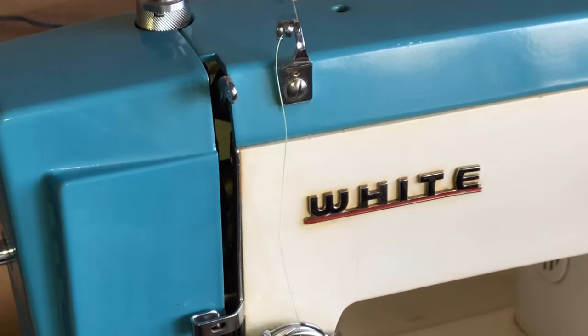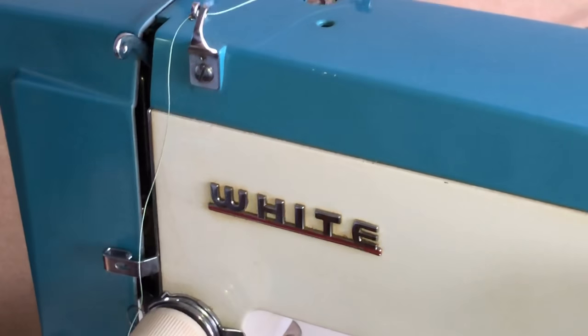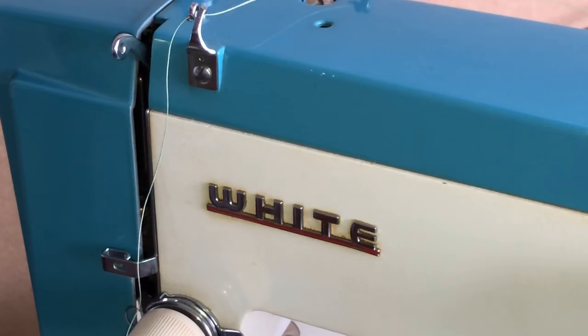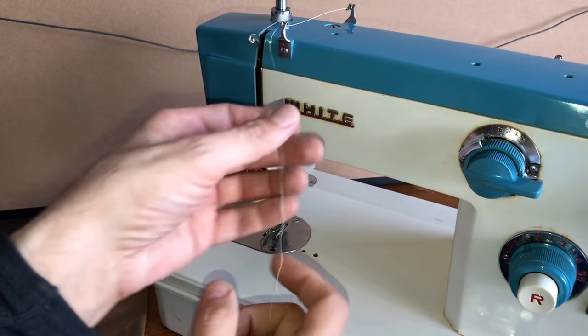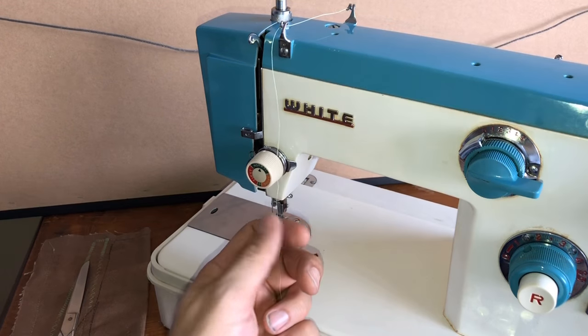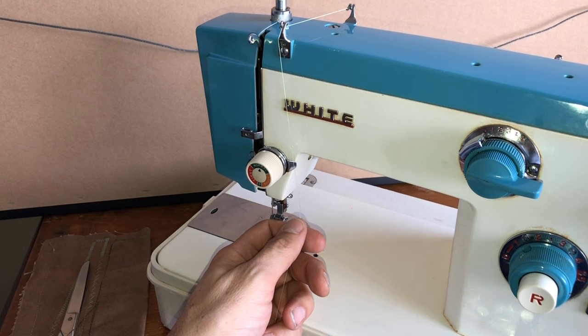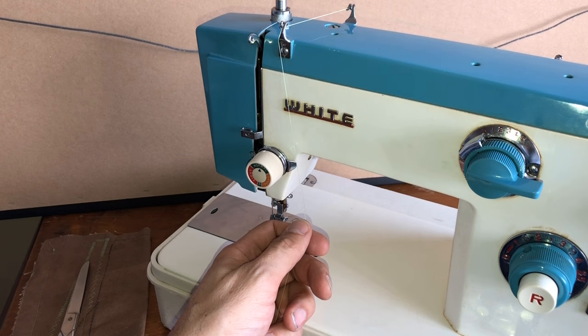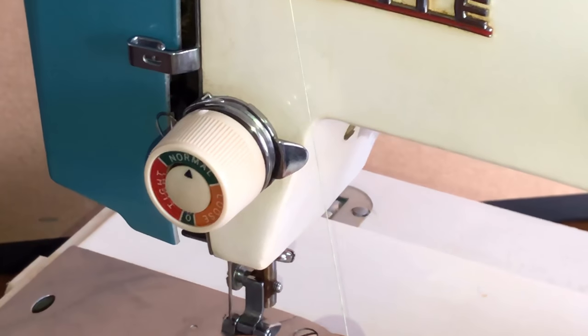Now we're coming to the front of the machine. I'm going to zoom in again because seeing thread is a little tricky. There's the top thread guide — we've gotten that one. Now we're going to come down to the tension assembly, and I want to get some close-ups for you.